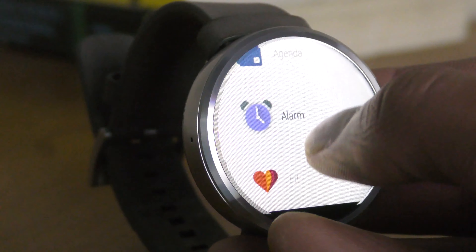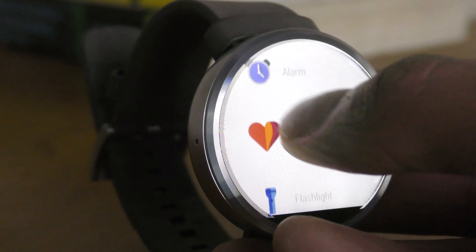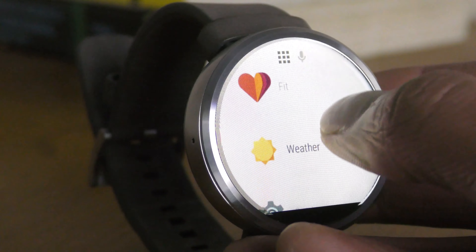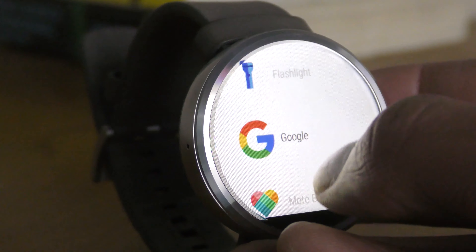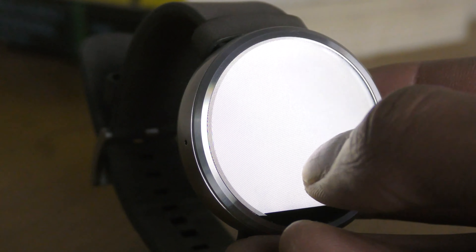The watch comes with Android Wear and pairs with your phone. One of the best things about this watch is the compatibility to pair with iOS devices as well as Android. It works flawlessly to display your notifications, allow you to answer or decline calls, check the weather, and track fitness. The watch also allows you to start a timer, countdown, or even set an alarm.